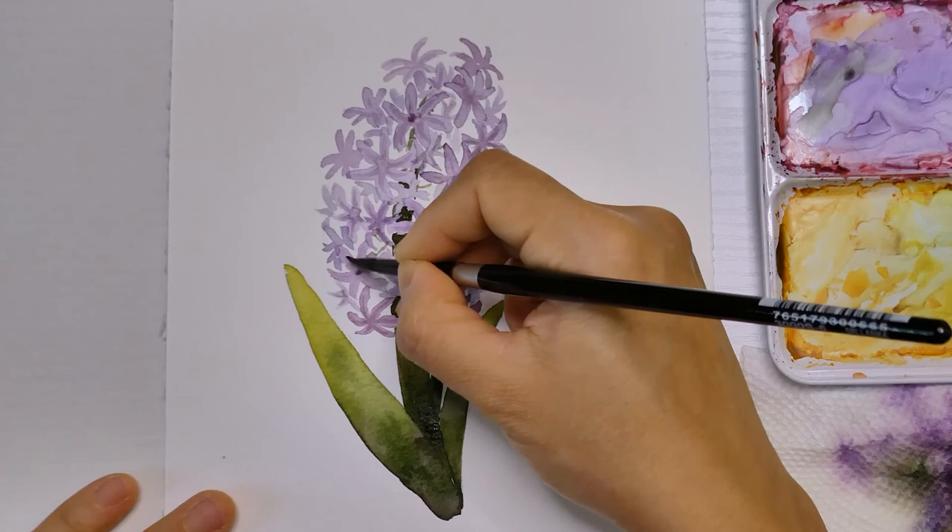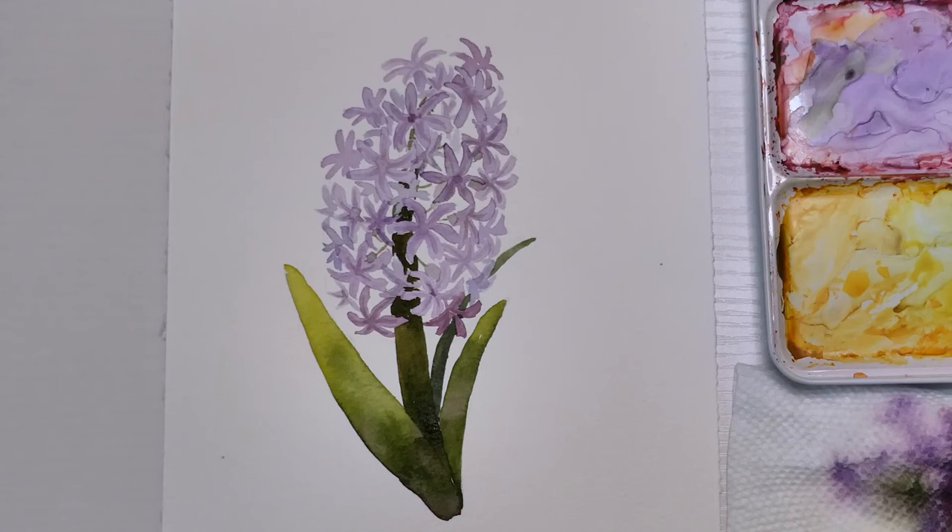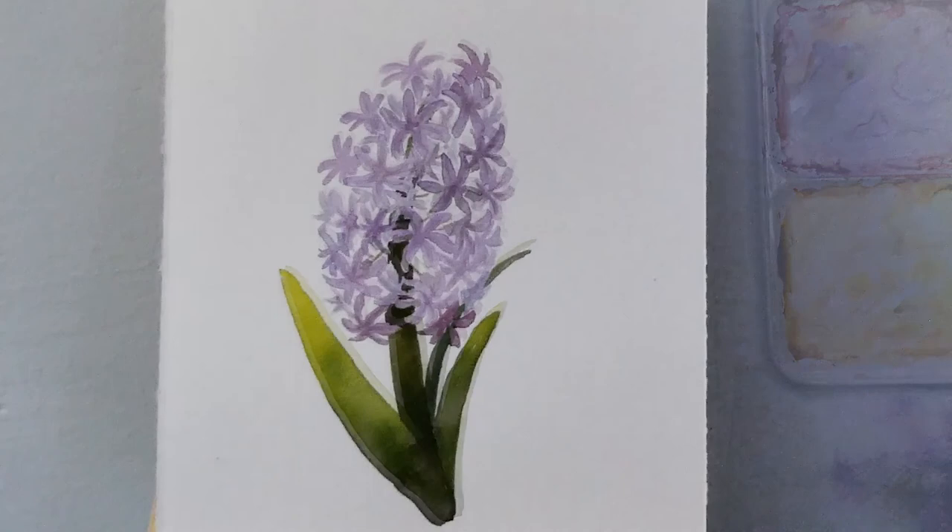This is a quick and loose painting and I hope you enjoyed watching the process. If you're painting along and posting your final art on Instagram, please tag me — I would love to see your artwork. If you have any questions, feel free to comment down below or send me a message on Instagram. Happy painting! See you in the next video! Bye!